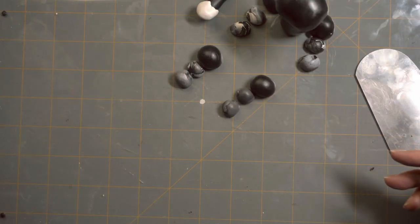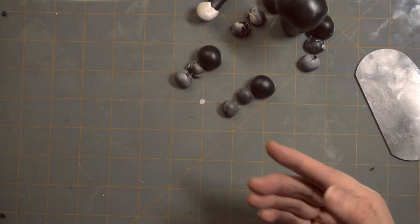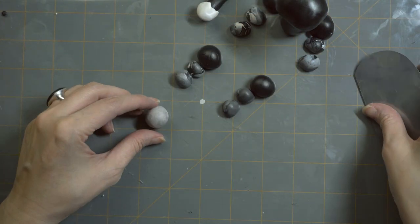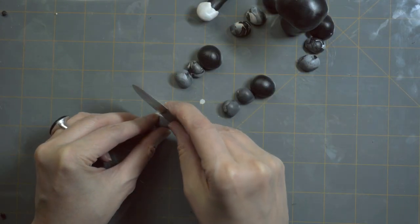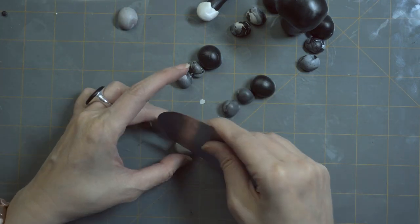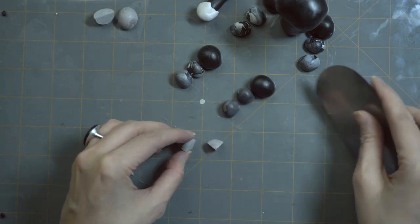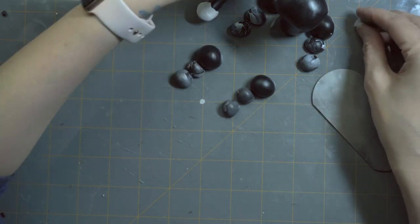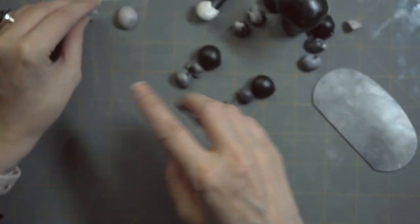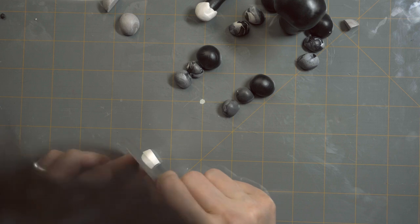Alright, there we go — tail, legs, arms, ta-da! Next, the ears: we have this really pretty blue color which is going to go for the ears and the paws. We're going to cut this color in half, then cut those in half and a quarter, and I'll put those in the back for the ears and save the others for the four paws. Moving on to our white clay — we are going to start dividing it into portions for the face.